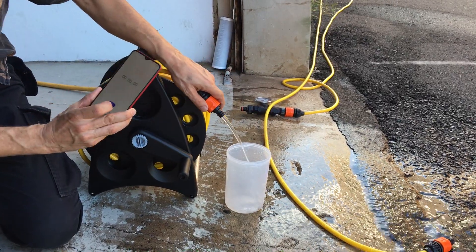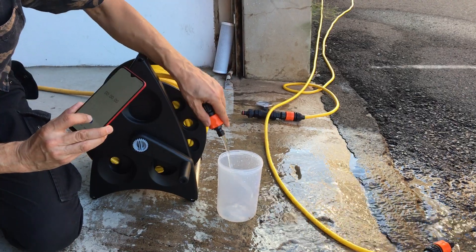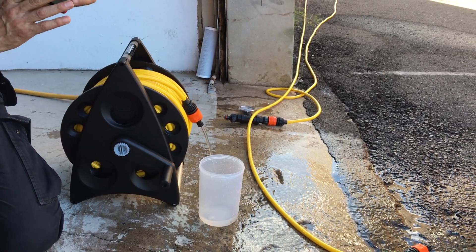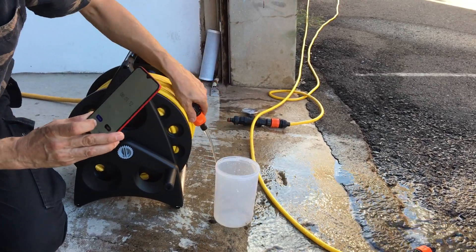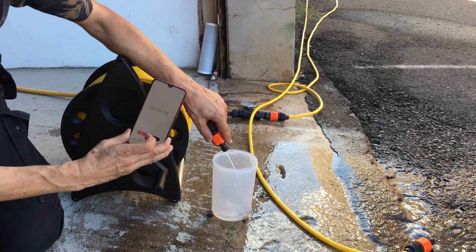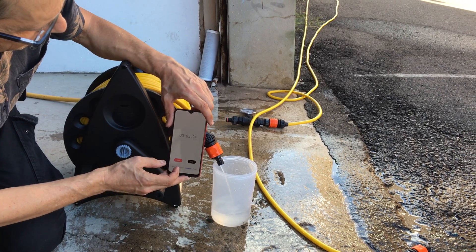I'm just going to time this. I'm going to have to touch it with conviction. And here we go. I'm going to wait until it overflows.